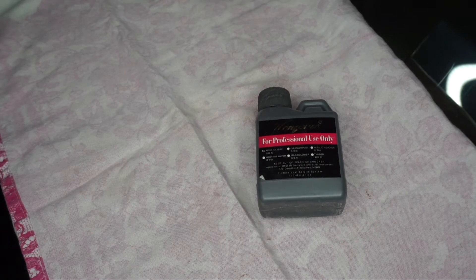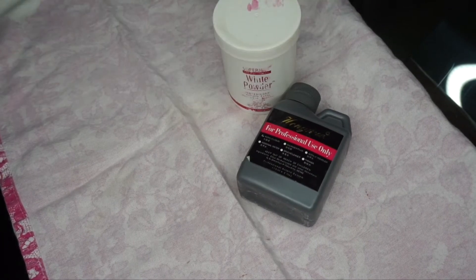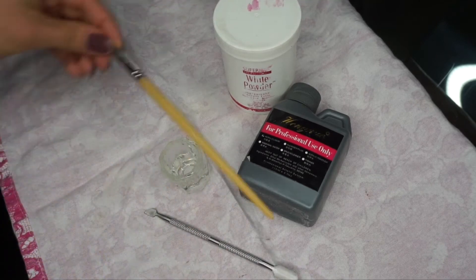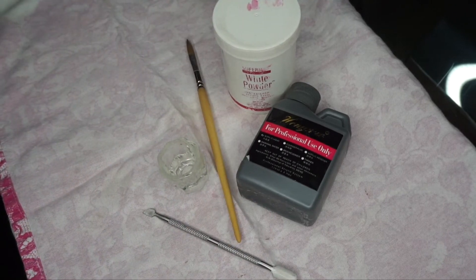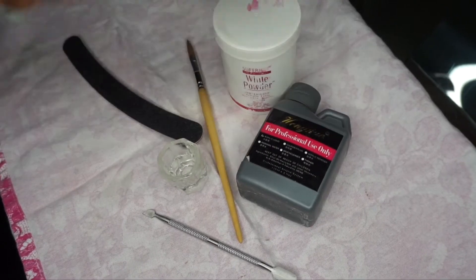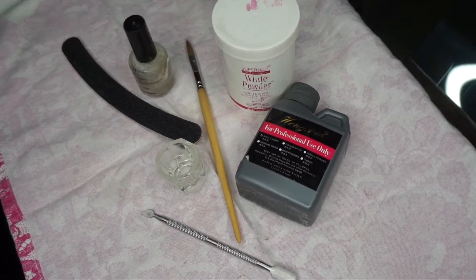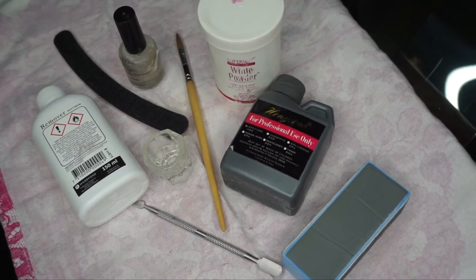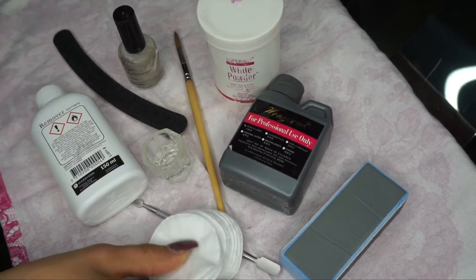For doing your nails at home, you need acrylic liquid. You need some acrylic powder — I'm just using a white transparent powder, so I'm using just one color. You need a pencil and you need files. I have a little glass cup where I put the acrylic liquid in. And then you need some remover, primer, and a buffer.